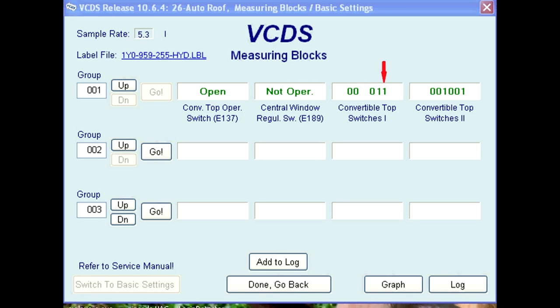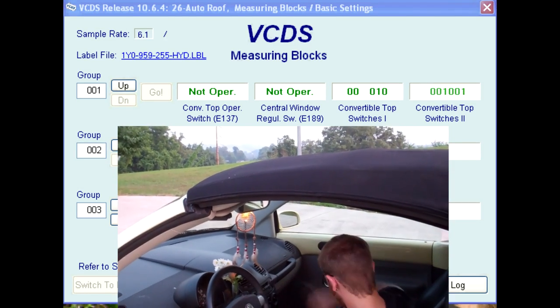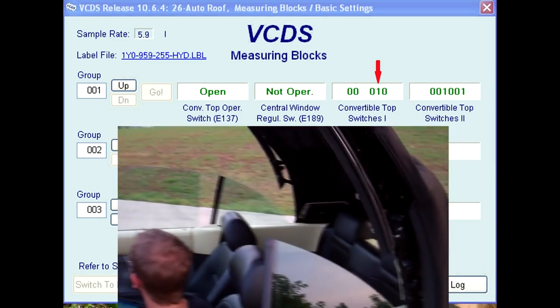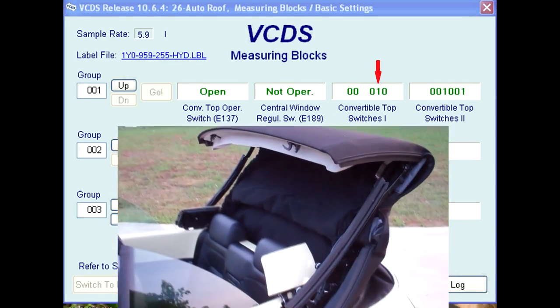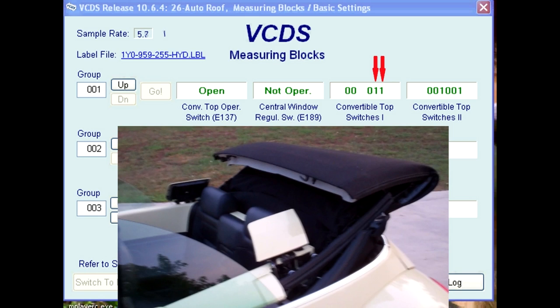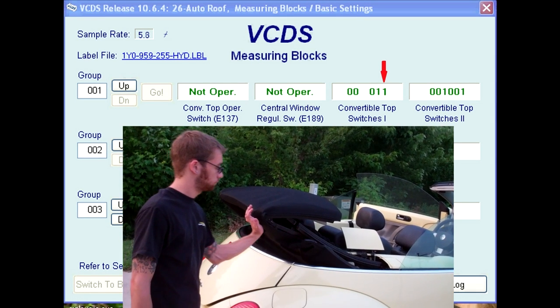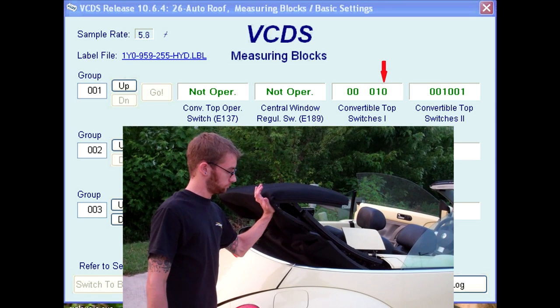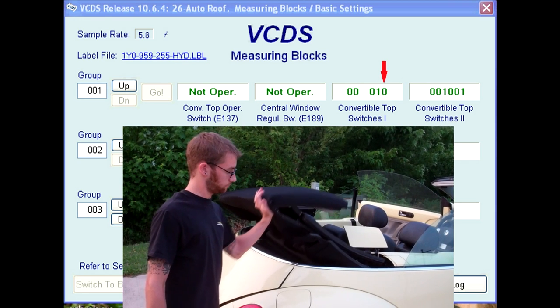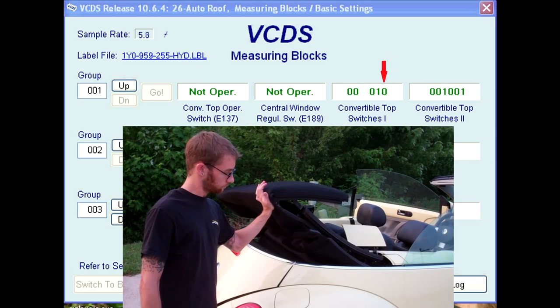Note that this example is being faked for the video. As before, the operator goes to open the roof. At this point the F171 should show the closed roof signal change from a 1 to a 0. The top continues to open with the closed roof signal still active. As soon as the roof gets the open roof signal, the top stops all function. The operator cannot open or close the roof as long as the F171 is sending both closed and open roof signals. A simple field fix is just a push on the right rear corner of the top — this causes the F171 to no longer send the open top signal. A second person in the car can then operate the E137 switch to close the roof.